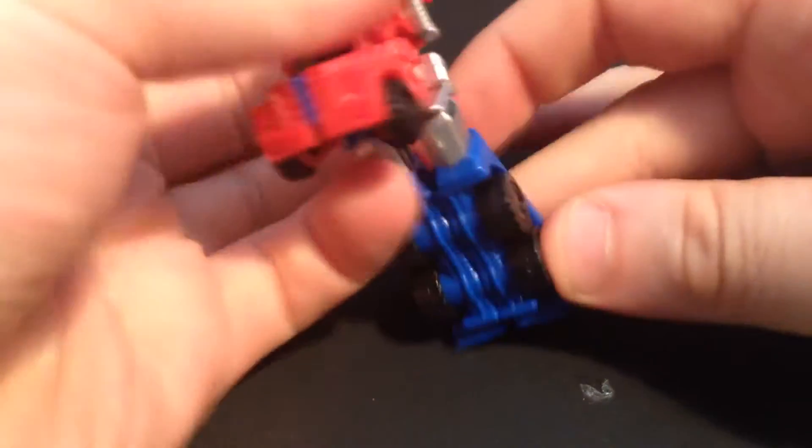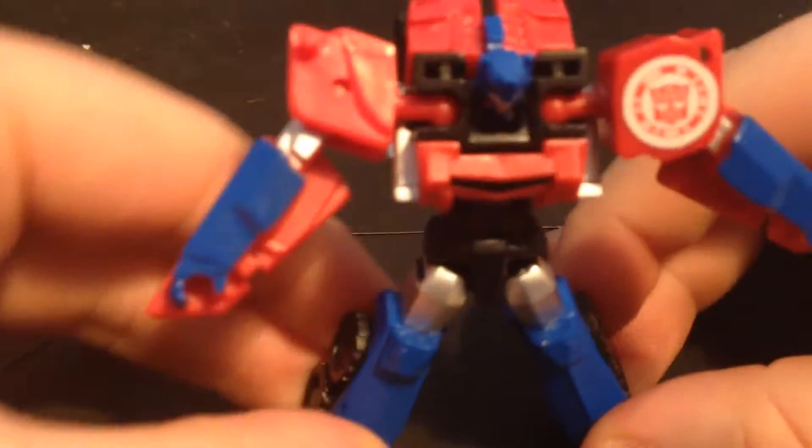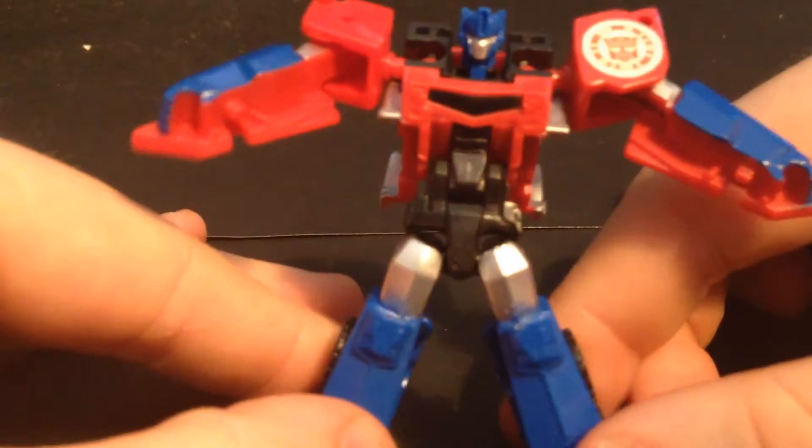He transforms quite easily, like so. And he has quite a dramatic head reveal when you plop it around here, like this. And cha-chunk! And there you go — you've got yourselves a very nice Optimus Prime.